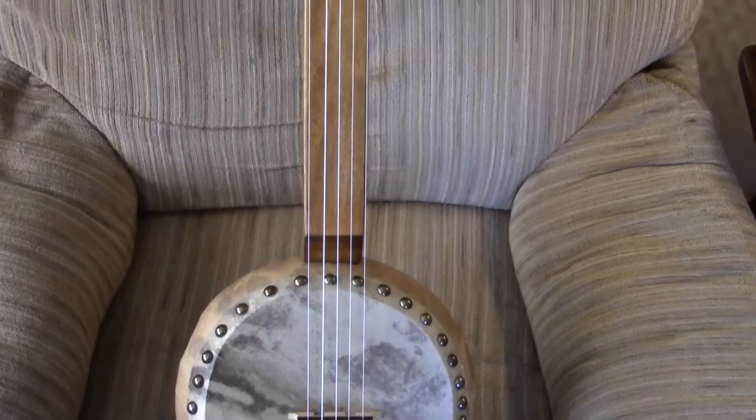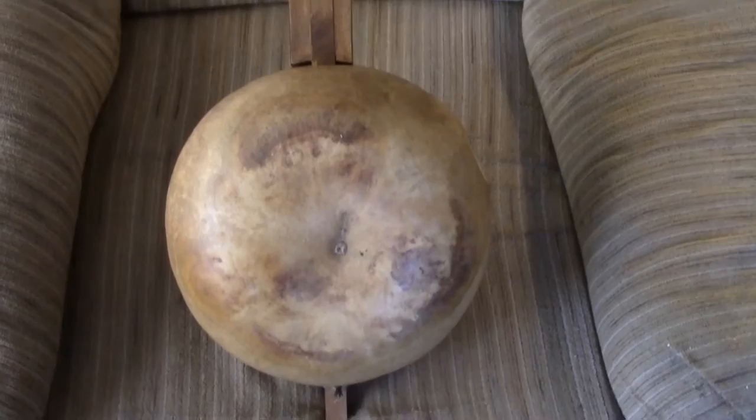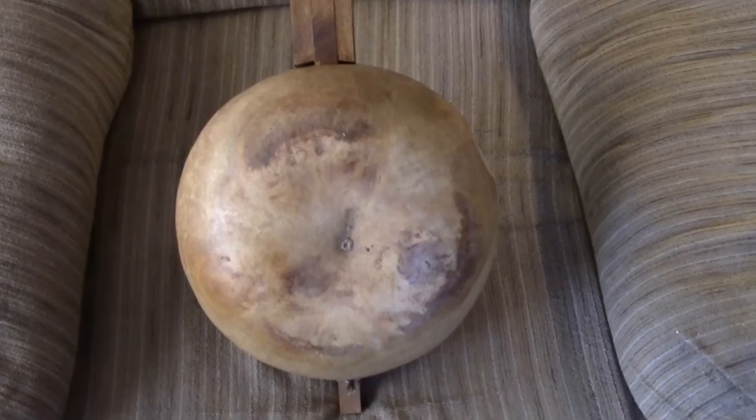Okay, she's done. Nice gourd banjo — not only got strings on it. This is just like the early ones. Nice maple neck and a big canteen gourd.